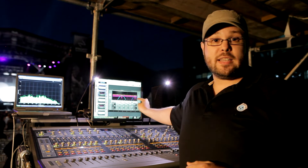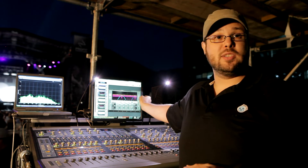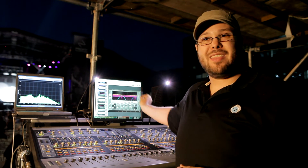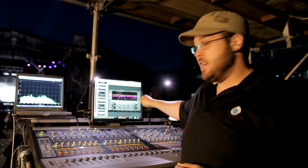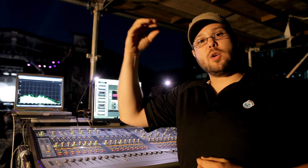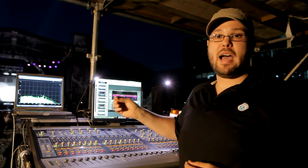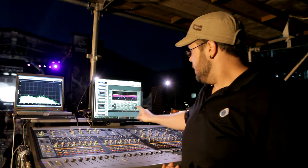I'm using the top end essentially as a de-esser. With each guy, I'm able to really find the area where their S's pop out and notch that, but the beautiful part is because it works independently of that top band, you can still have a really wonderful, clean, transparent top end to the vocal, but not have it get squished down by this band here.